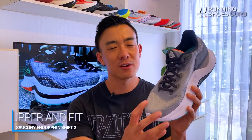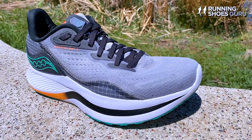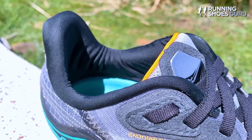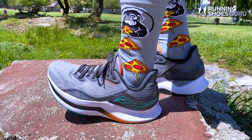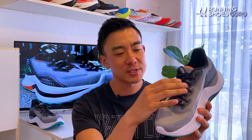The excellent upper of the Endorphin Shift 2 is made from a breathable engineered mesh so porous that you can see your socks right through the top of the toe box. The tongue is lightly padded and gusseted, so there's no tongue slide during runs and your foot is protected from lacing pressure. A thick external TPU heel clip provides heel support and structure, and helps with the high midsole stack height to make foot strikes feel very planted. I experienced no heel slippage when using a runner's knot. The fit is true to size and the midfoot and forefoot are spacious enough for runners with wide feet.